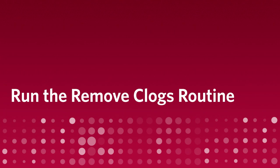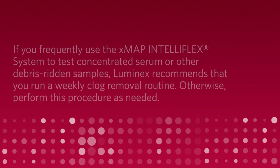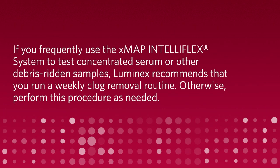Run the remove clogs routine. If you frequently use the XMAP IntelliFlex system to test concentrated serum or other debris-ridden samples, Luminex recommends that you run a weekly clog removal routine. Otherwise, perform this procedure as needed.